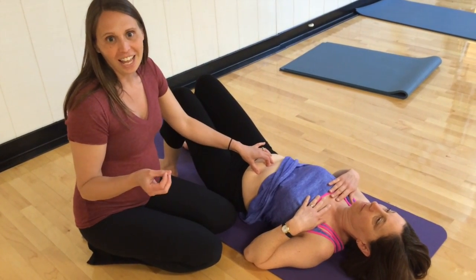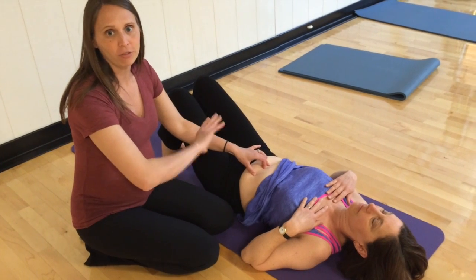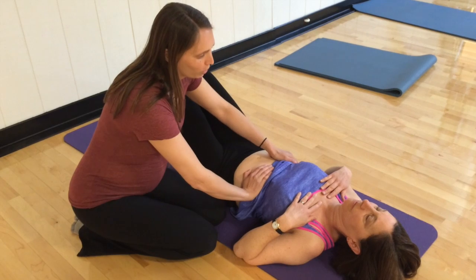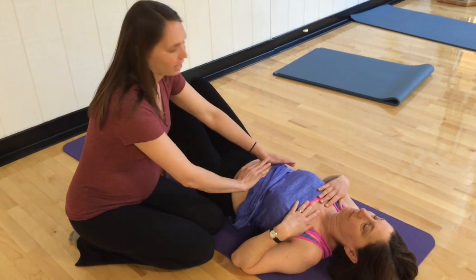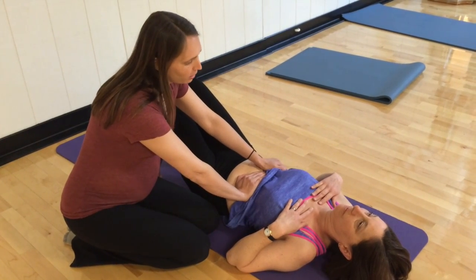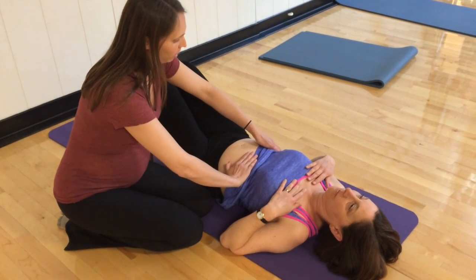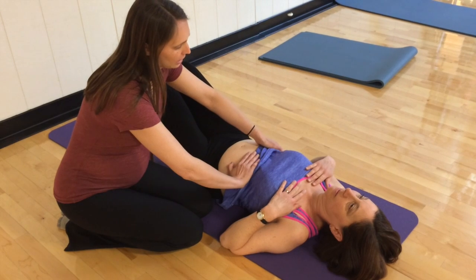We're working on fixing that, and we're changing how her body fires and how her body loads. We've been working on breathing and getting our ribs knitted together, so if you will — nice big inhale.